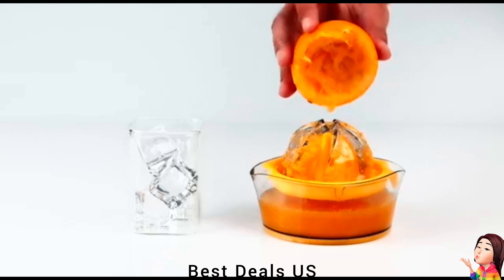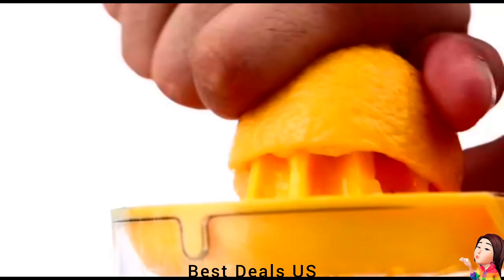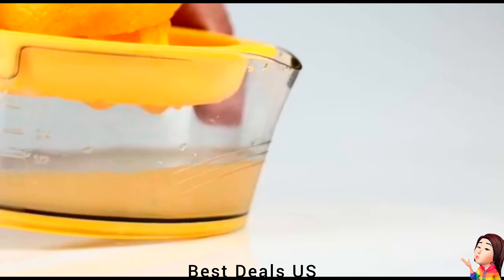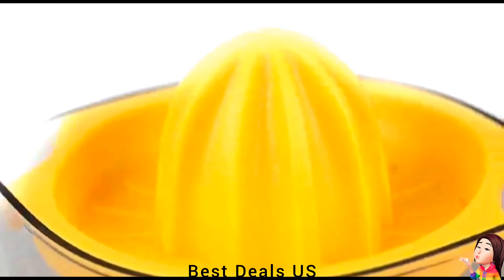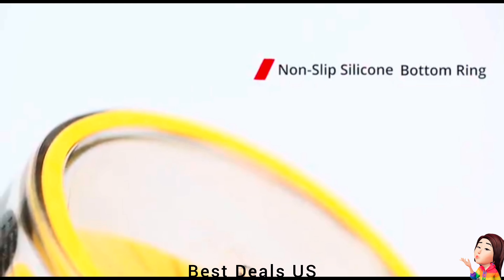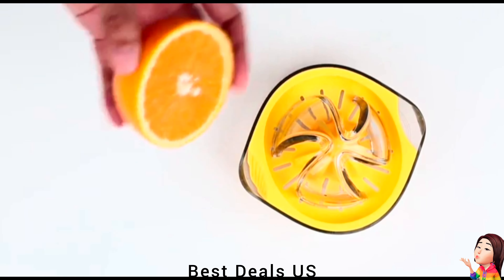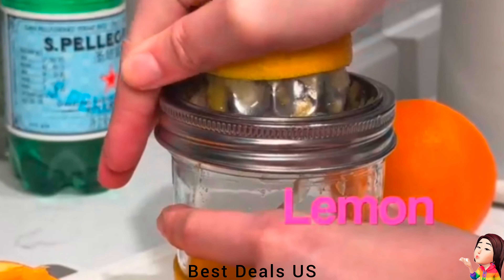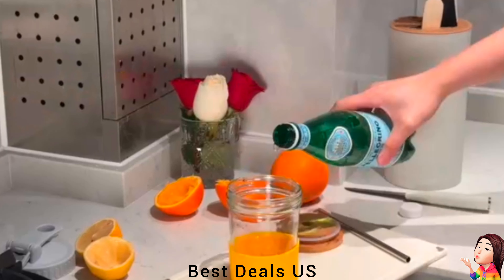Juicer. BPA-free food-grade ABS hand juicer will really help you live a more healthy life. You can use it to squeeze oranges, lemons, tangerines, and grapefruits to extract enough vitamins for your family every day. The strainer can filter out the seeds and heavy pulps efficiently while squeezing the juice. This citrus juicer ensures a good-tasting cup of orange juice easily. The orange juicer firmly fixes the fruit in the screw cap when you press down and rotate to get juice out, extracting all juice in half the time. Product link is given in the sixth link.